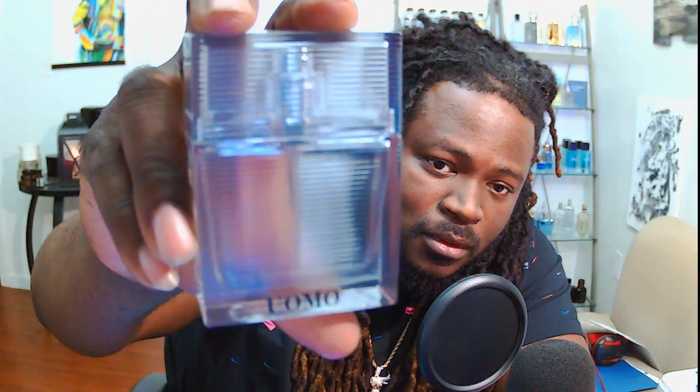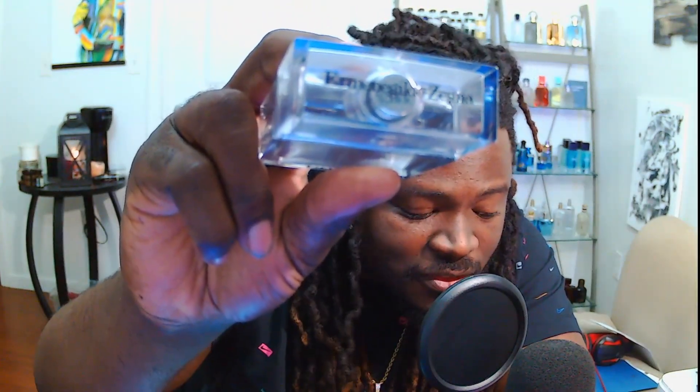Hit the bell, let's get into it. Today I'm reviewing — I'm not sure how to pronounce this name, or 'Menas Yoda Zynga Woman,' I think that's how you pronounce it. I'm probably butchering that name. I picked this up at Marshall's or TJ Maxx for 10 bucks.